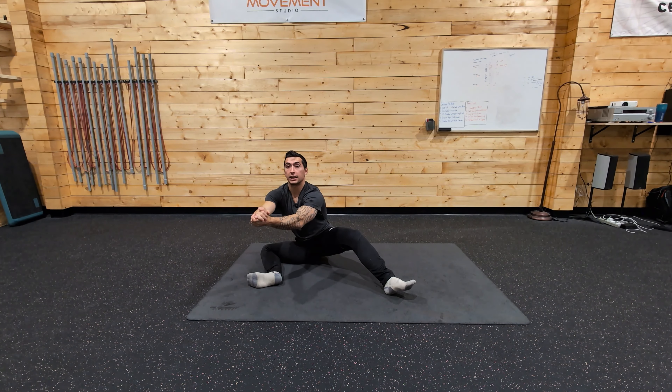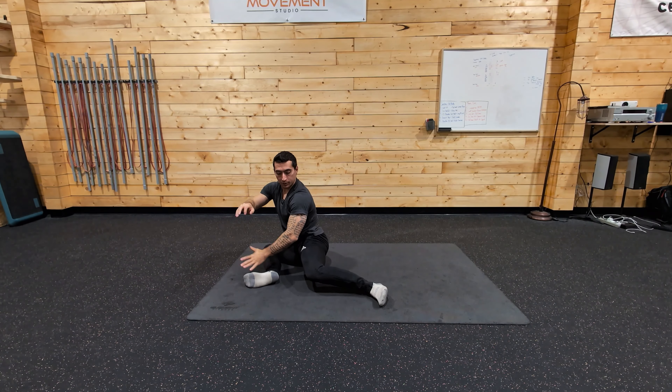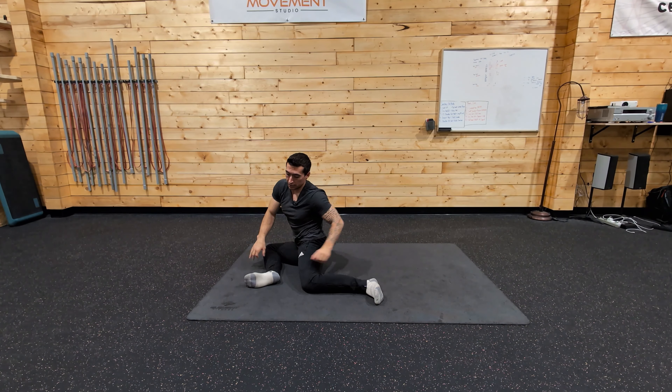Then this leg touches down to that 90-90. And then I start rotating through, continuing to press into the floor to come down to our finish 90-90. That's your isometric movement path for 90-90. Thank you very much.